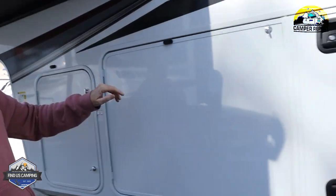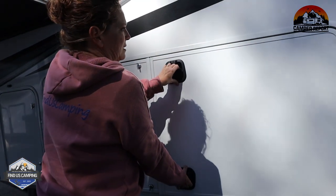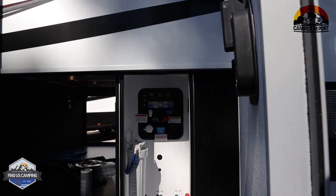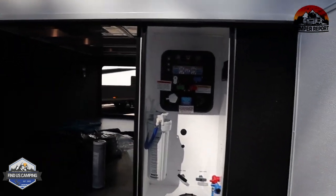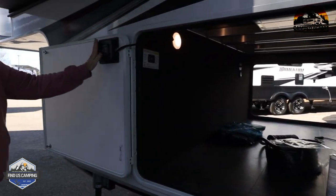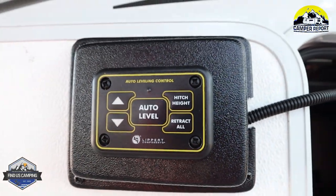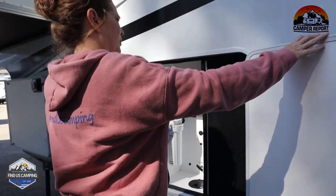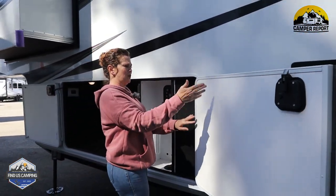Again, this is going to be a glass bottle, just like the other side. Coming in to this side, it has a magnet to hold it open, and this is where your auto level controls are going to be. The other side does not have a magnet, so you'll want to be careful — it has a stopper so hopefully it won't swing back.